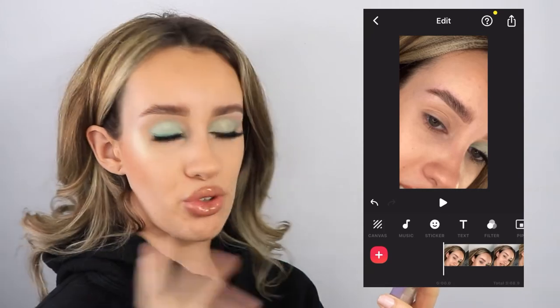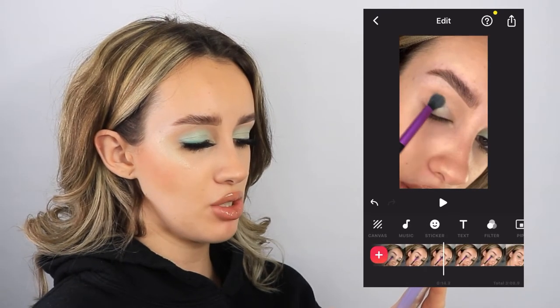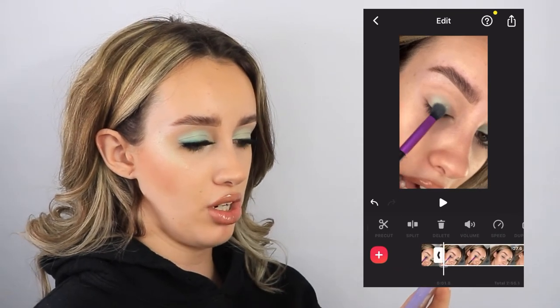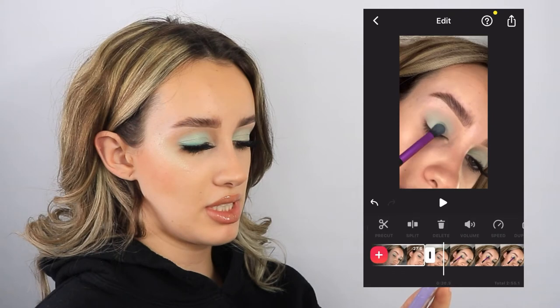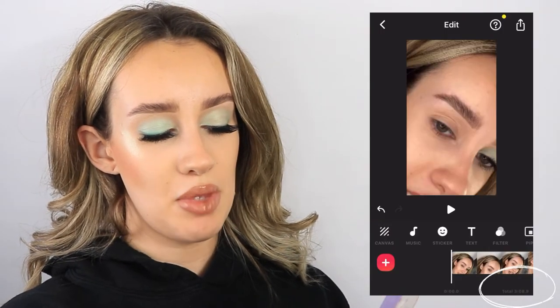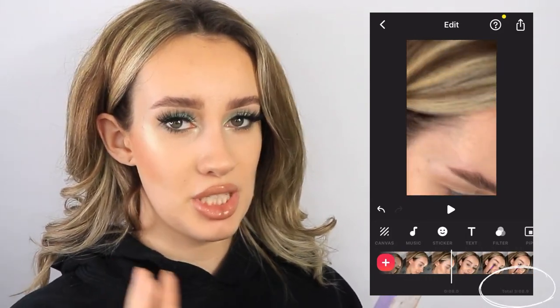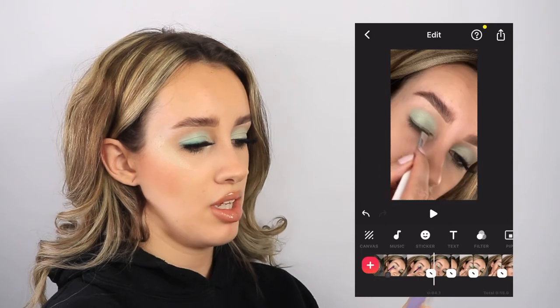Now that everything is zoomed in, I'm going through to find the clips I actually want. I'm using the split tool to delete anything I don't want, just taking a second of each clip for the shot I want. I'm keeping an eye on the time at the bottom to see how long the whole thing is going to be. For Reels, we don't want it longer than 15 seconds, so you may need to go back into clips and adjust them after you've already zoomed in.